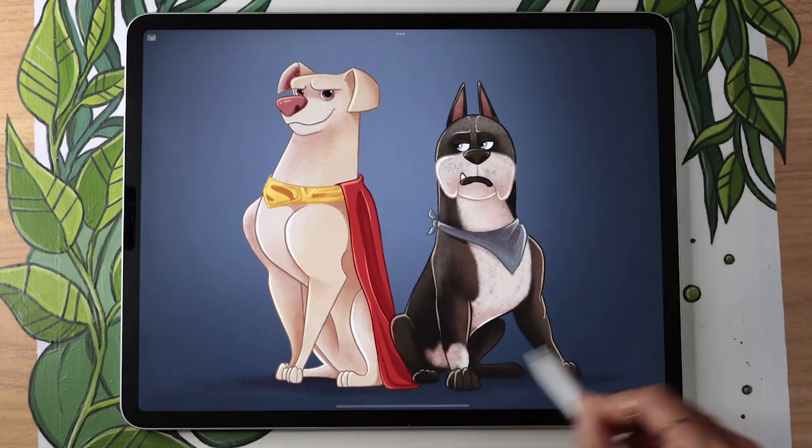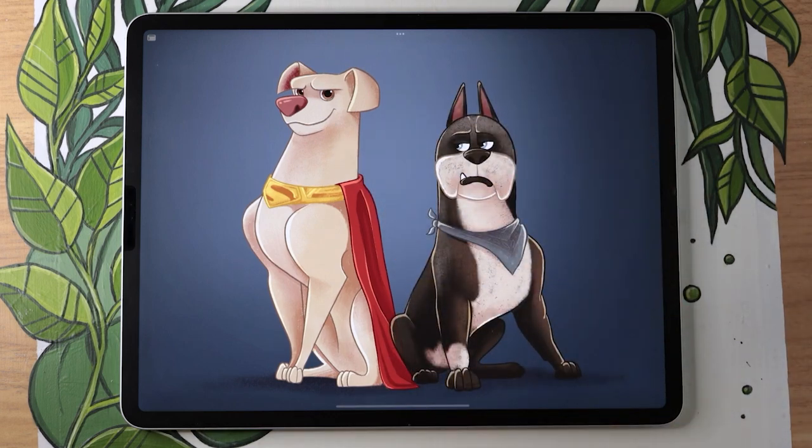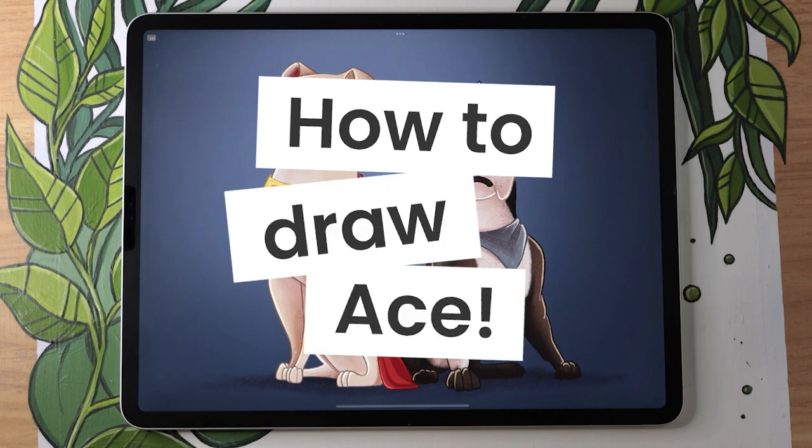Drawing Ace from Super Pets is easier than you think, and I'm going to show you exactly how you can do it, no matter your skill level.